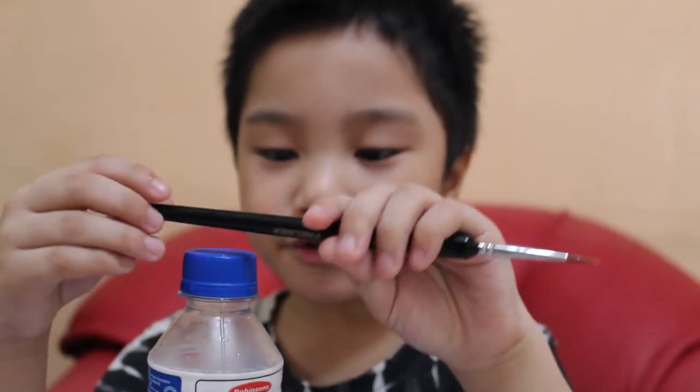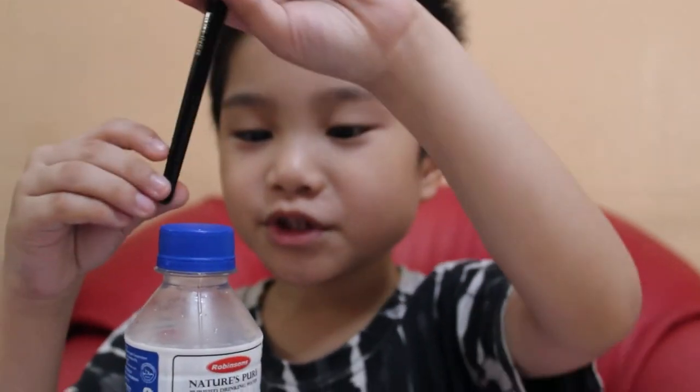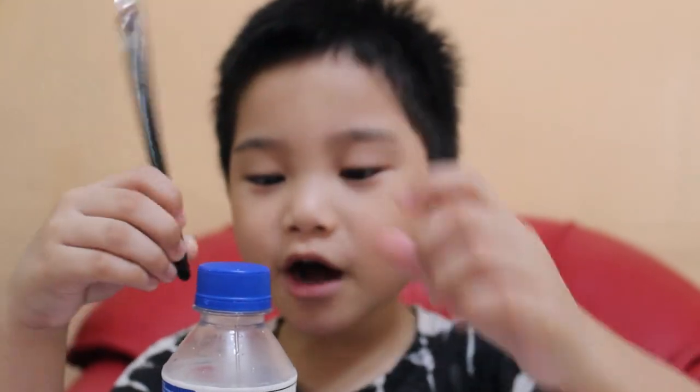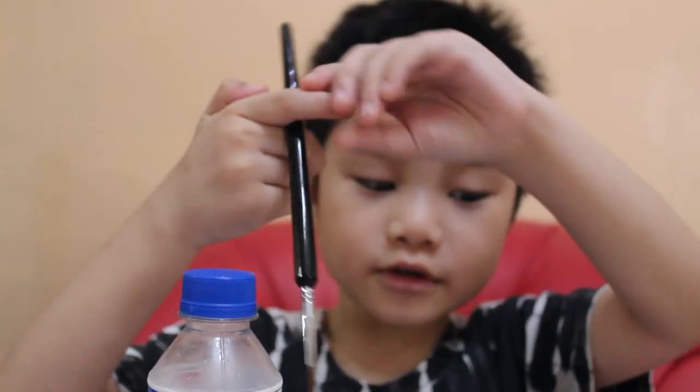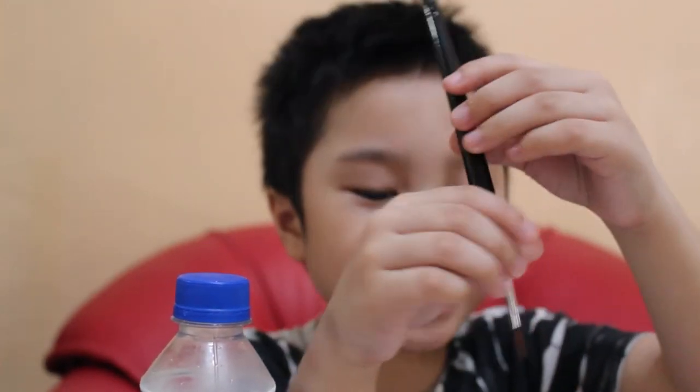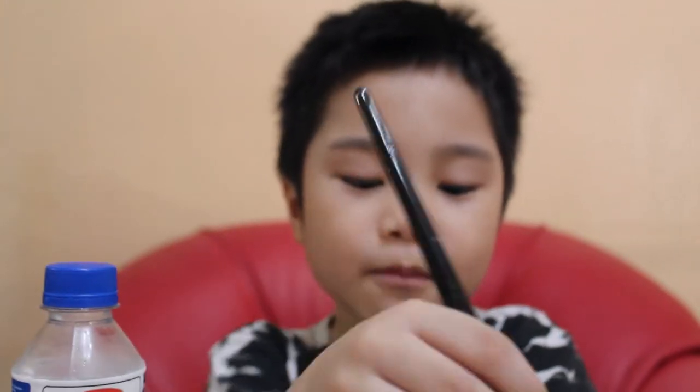Before, I used paint brush number one, but now I'm using number two. So let's get started. Let's be done with Pikachu, guys. I'm almost done.